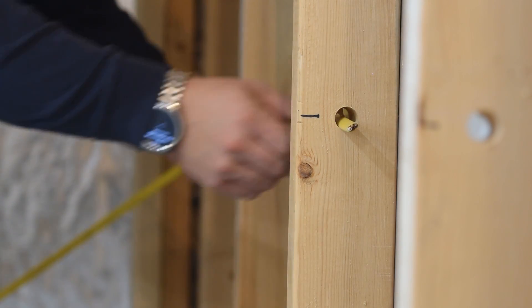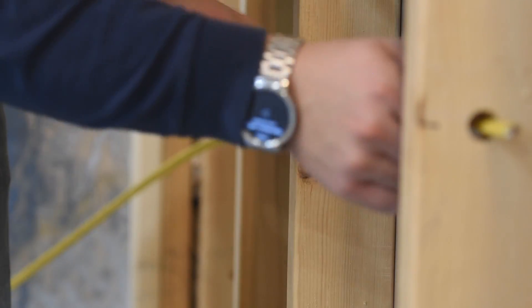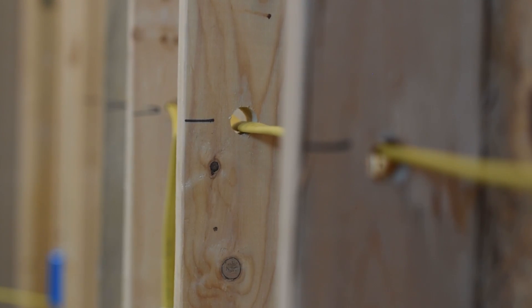Today we're talking about the height of the wires running through the wall and if there are any specific requirements that you need to be aware of. To answer the question in short, there aren't really any specific code requirements for the height.